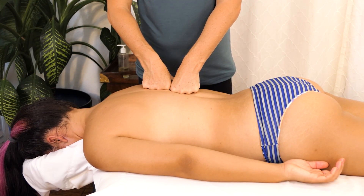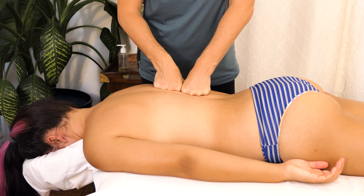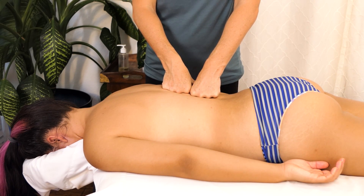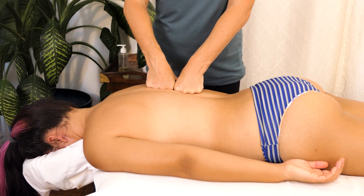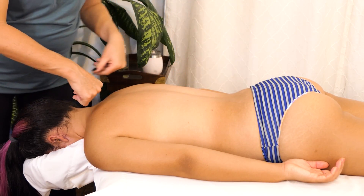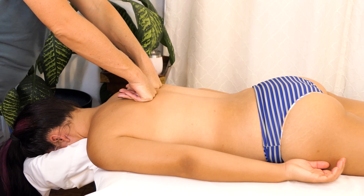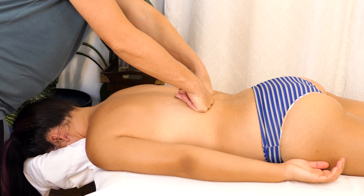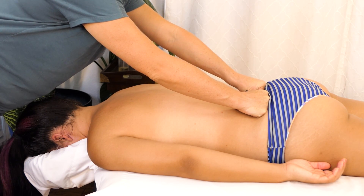Before we wrap up today I'd like to thank a few of our patrons: Gregory Farr, Phillip Shaw, and Al C. Thank you guys so much for your support. I'm just doing one side today to give you guys an idea of a routine that I often use for the erector spinae and the QL, but definitely do the other side if you're doing this at home.